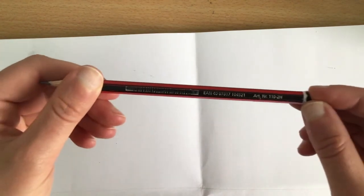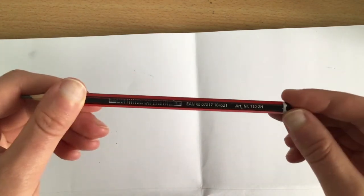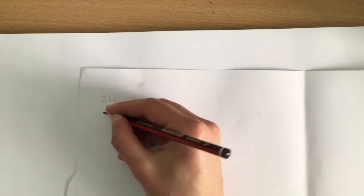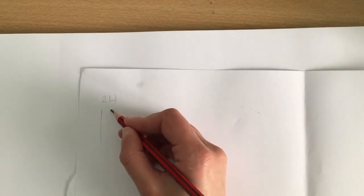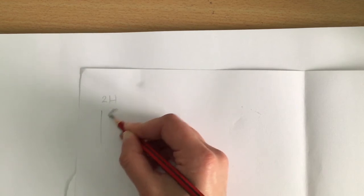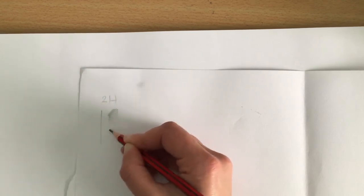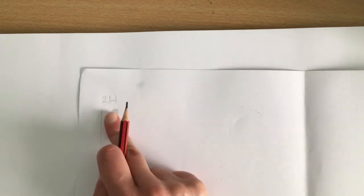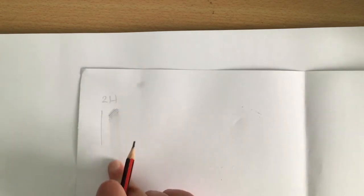I'm going to start by testing out all these pencils. This one's 2H — hopefully you can see that. All I'm going to do is write what it is: 2H. I'll draw a line, just to get a feel for it — start pressing quite hard and gradually take the pressure off, so you can see what kind of tonal gradient this pencil is capable of. Then you can just drag your finger down to smudge it and see how that looks in comparison to the others.